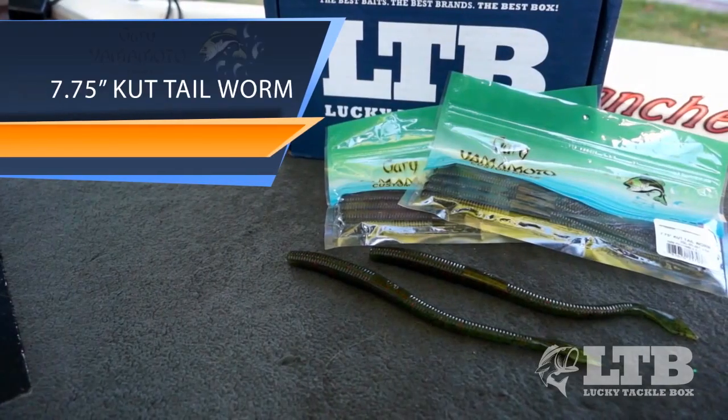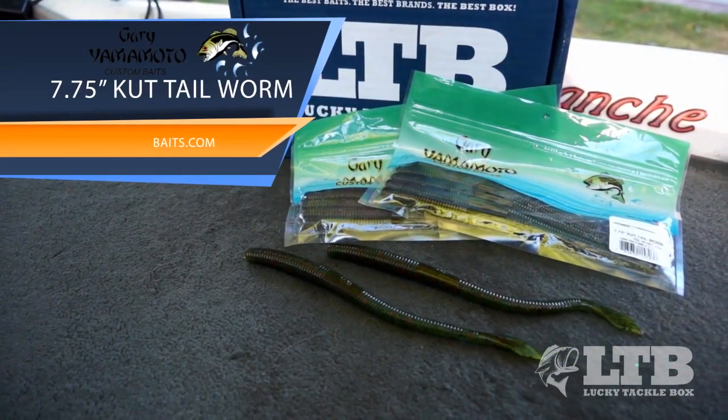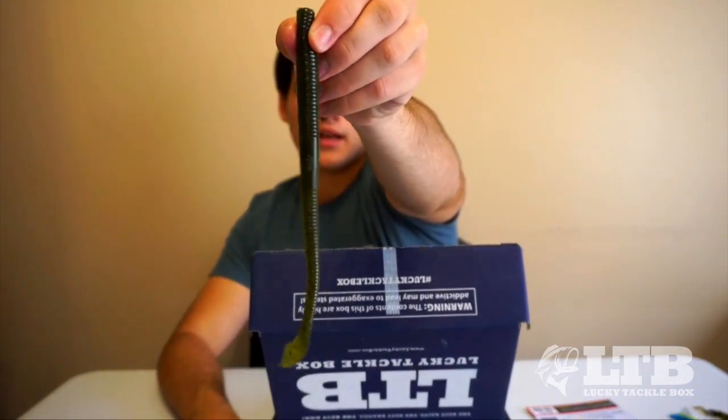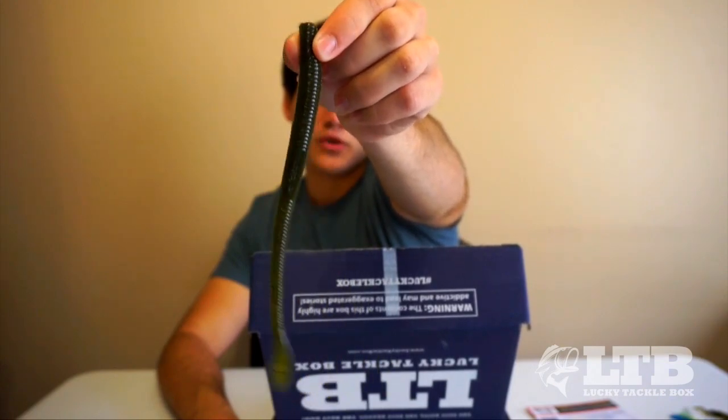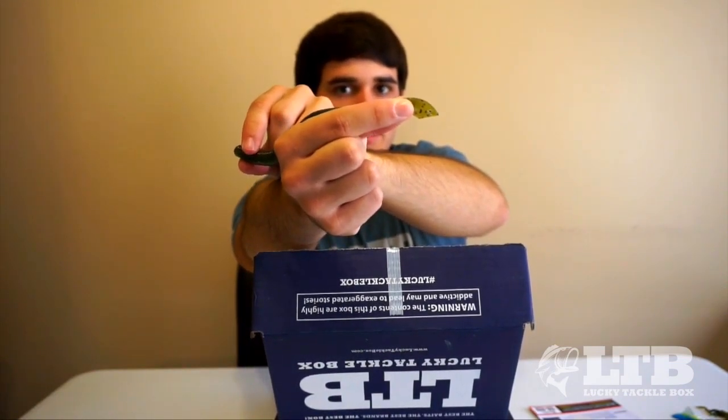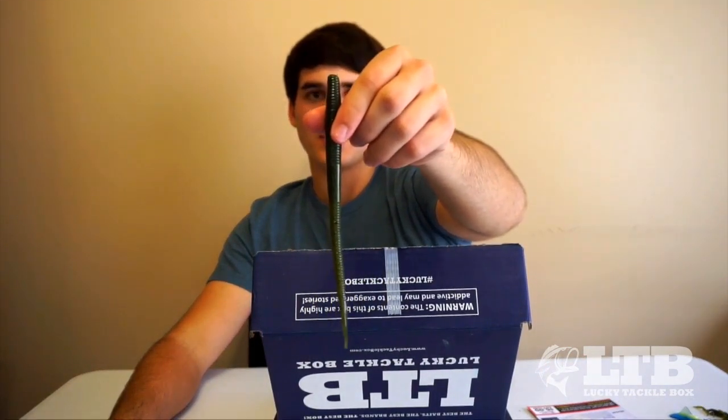Next in the box is a Gary Yamamoto 7.75-inch cut tail worm — fairly new when it came out. It's kind of a big trick worm shape, fat toward the head, then gets slim with a little cut tail. You can rig it a bunch of different ways: Texas rig, shaky head, Neko rig, or wacky rig. It's a good all-around bait for summer and fall fishing. It goes for $6.89 and comes in watermelon/green pumpkin.